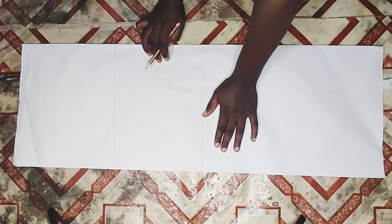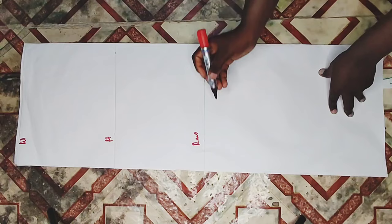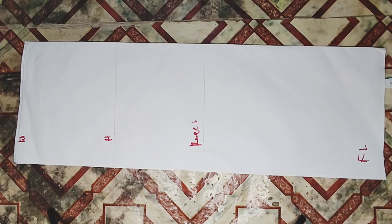The pattern paper is unfolded - I'm cutting the front with this and then I'll place it on my fabric to cut the back as well. I'm using this one pattern paper to cut both the front and the back. I'm going ahead to label my waist, hip, knee length, and full length, and at this point I'll be marking my body measurements.